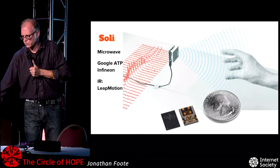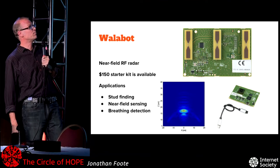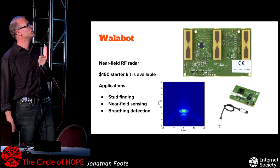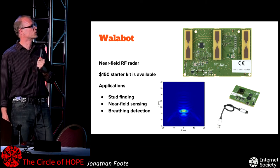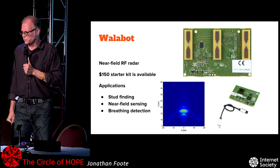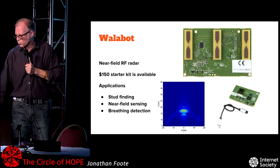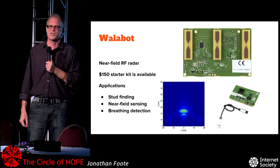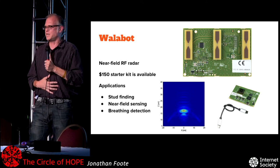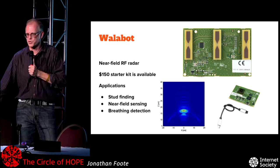Something that seems a little more real than Soli is the Walabot, which really exists — I know because I bought one. It's got three dipole antennas and some kind of transmission line on the PCB — super RF wizardry. They sell it for stud finding, though I'm not sure that's the right solution. I got one because I'm using it with an art project where a friend is making artificial organs — this thing can detect when you are inhaling and exhaling, and we want to make artificial lungs breathe in sync with your actual breath, which is going to be cool and creepy if I can make it work.